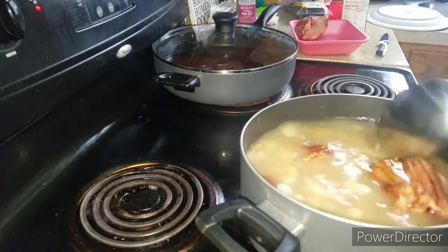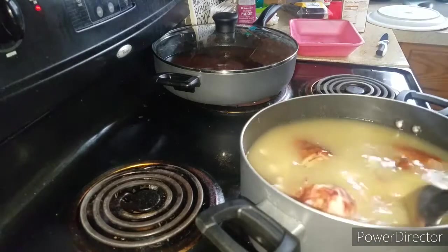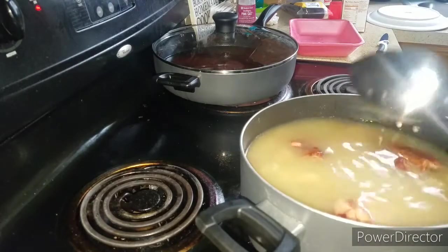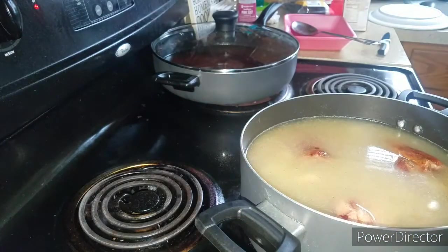Moving the ham hocks around in the pot. I'm going to cover this, put a top on it, and let it cook. It's on medium right now — I'm actually going to turn it up to medium high just until it gets to a raging boil, then turn it down to medium, a little before medium — like medium-low. Let it simmer for about two hours. I'll bring you back.